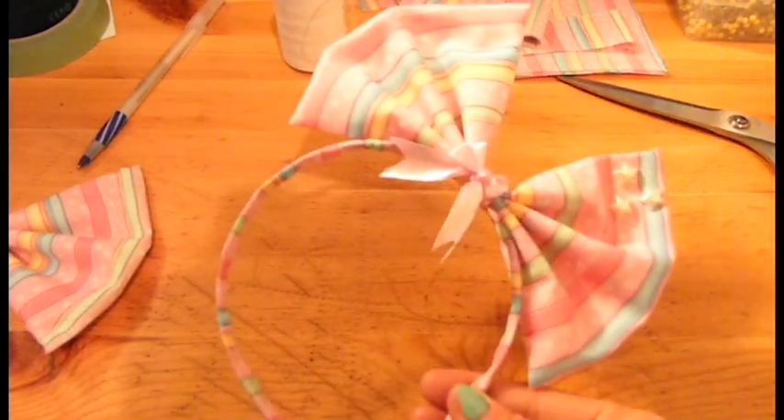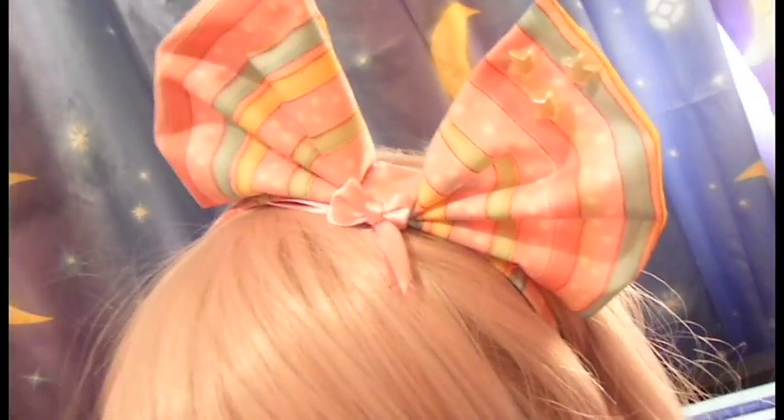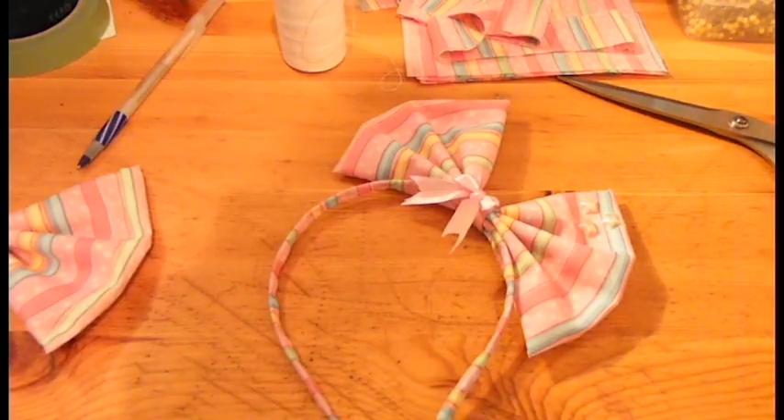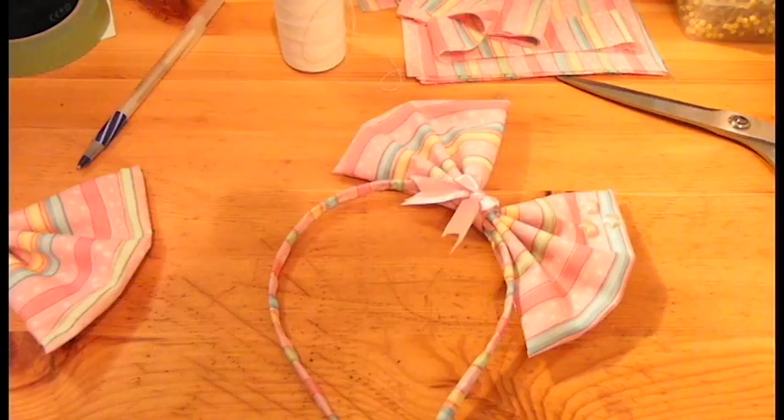And that is it! If you guys liked this little tutorial on how to make a simple hair bow for anything, please give this video a nice like. If you want to follow me on my social media accounts, all the links are down below in the description box. Subscribe to my channel for more DIY videos, cosplay, get ready with me videos, and much more content. Thank you all so much for watching, and I hope to see you all in my next video. Bye!